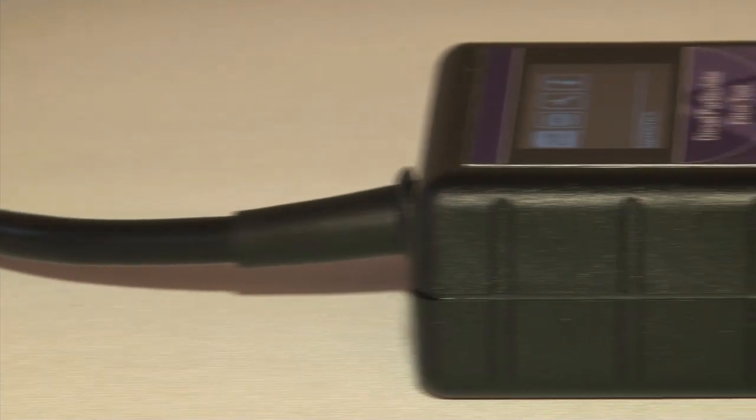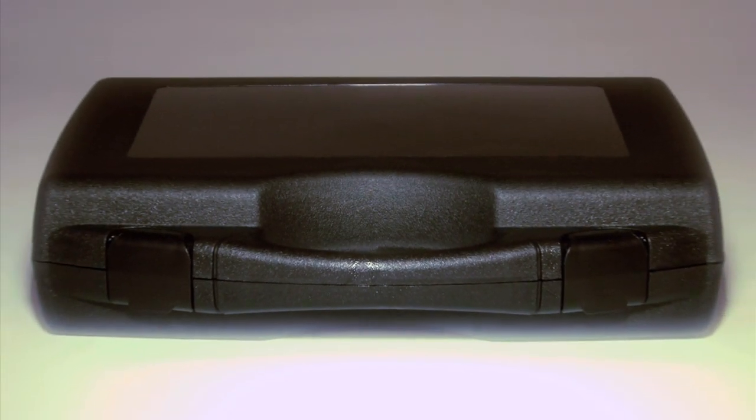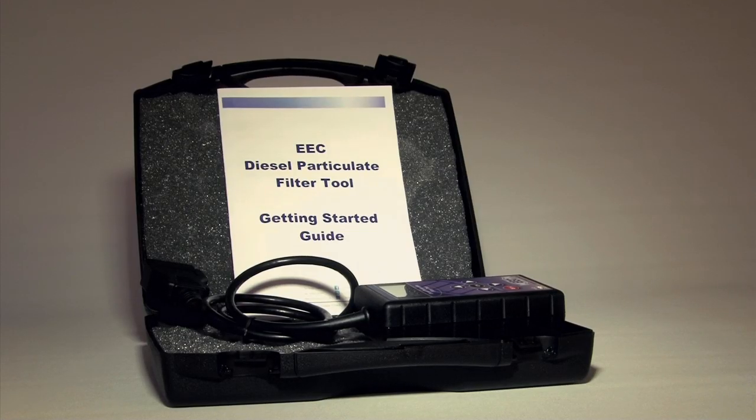The EEC DPF reset tool will also enable you to perform a static regeneration of the filter. Save time and increase profit margins with this simple to operate tool that covers the full range of EEC DPFs.